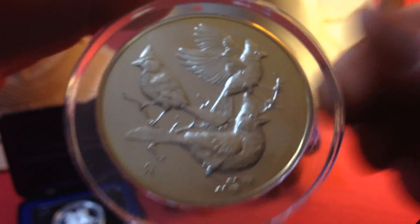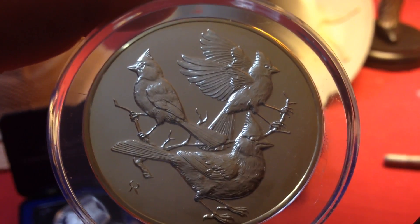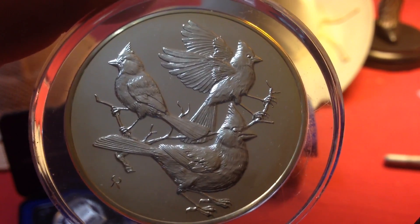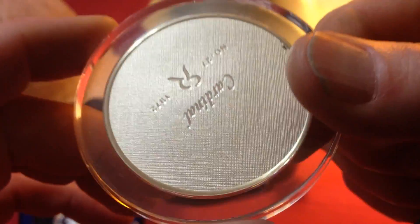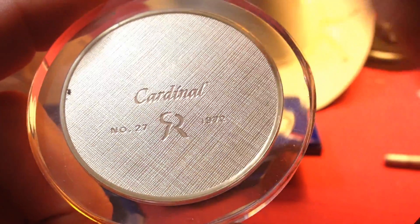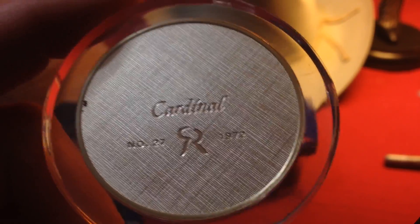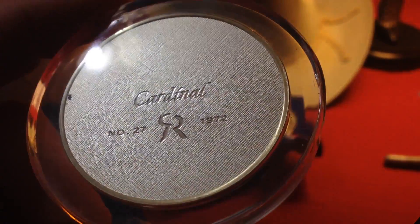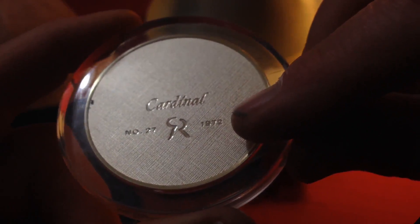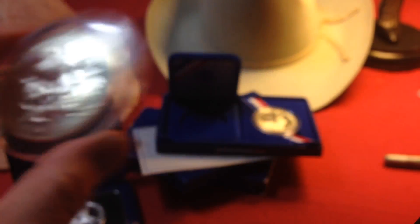Then I picked up a two-ounce round put out by the Franklin Mint. It was a Bird series from the 1970s, and this is the Cardinal coin — number 27 in the series. I think there were about 30 or 40 birds in the series. The coin was made in 1972, back when I was in high school. So that tells you how old I am — that's why they call me the Silver-haired Stacker.